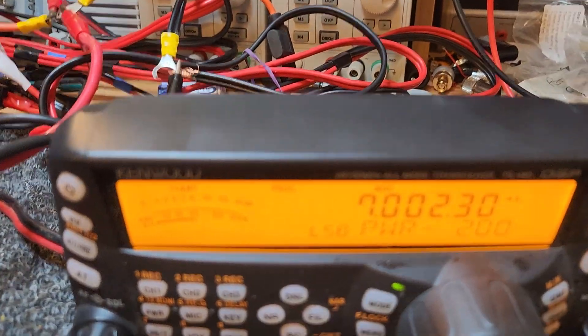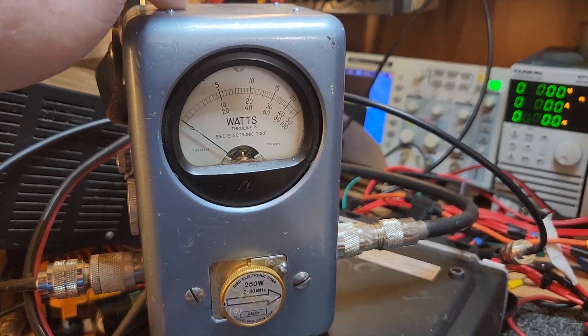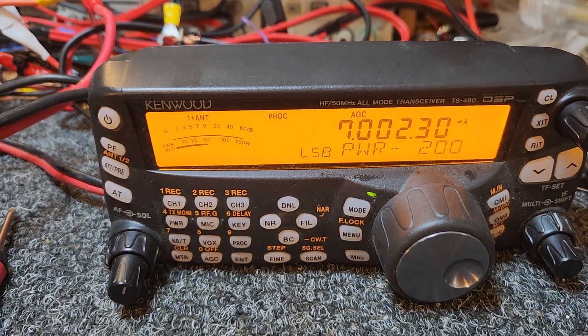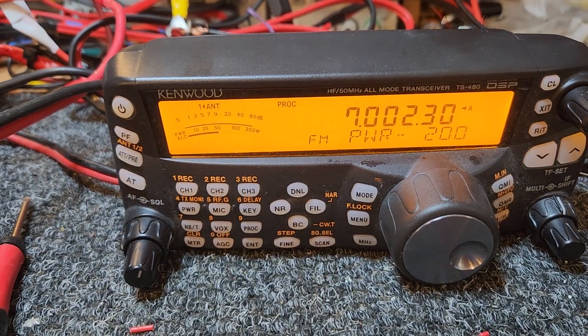Sideband's always going to look a bit terrible. I've actually got a PEP Bird meter — Rob actually sorted that out for me. I just haven't got the batteries charged at the moment, which is a pity, because that would have been the perfect meter to show that on test. But anyway — very good.